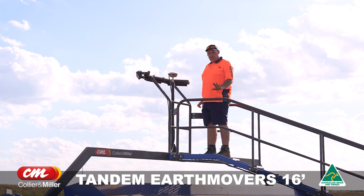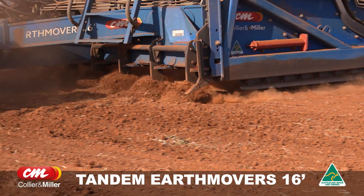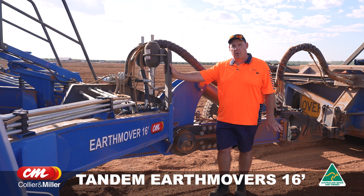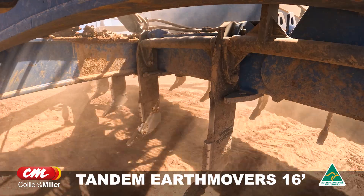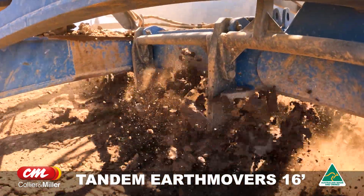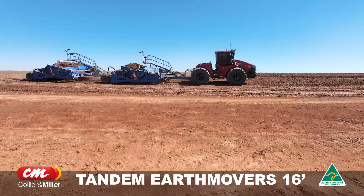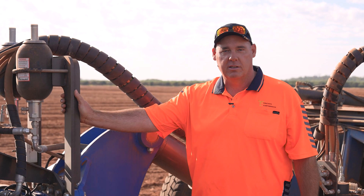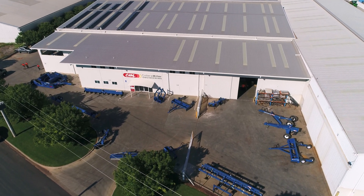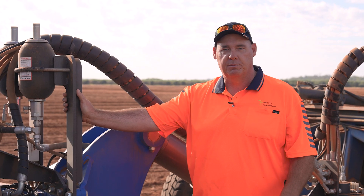They've basically thought of everything with this equipment — no slippage in wet weather or on a greasy cold morning. In the earthmoving industry we have a limited window of operation due to inclement weather. We find that the Earthmover 16 with minimum breakdowns and the reliability of the equipment gets us to where we need to be to finish our jobs for our clients. The servicing, the reliability and the all-round experience of dealing with Collier Miller to purchase the equipment — we have not had a better experience anywhere else in 32 years. The main factor being locally owned and produced, the parts are all close by and made in Australia. We know the quality is brilliant, the service is brilliant and I can't speak highly enough of them.